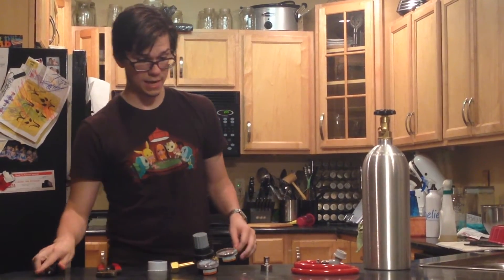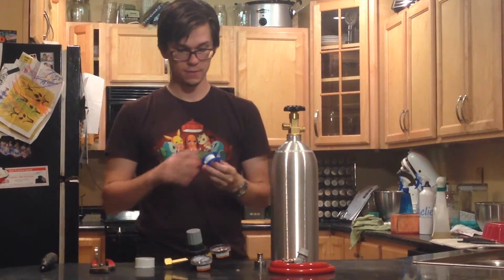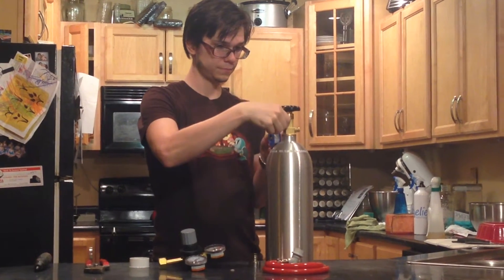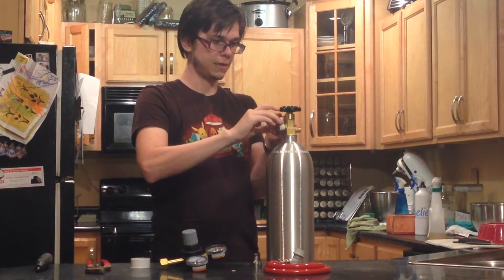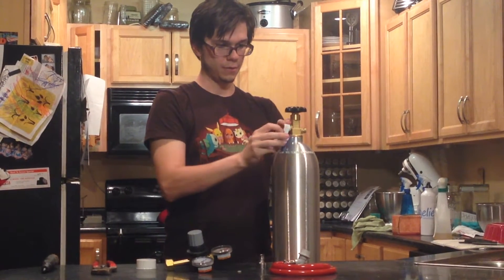With that, let's go ahead and get started. I'll start with the tank — I'm going to take my pipe tape, put it on the threads, and wrap it around, hoping I do it right.